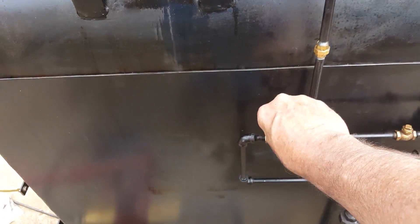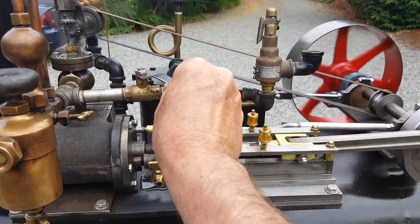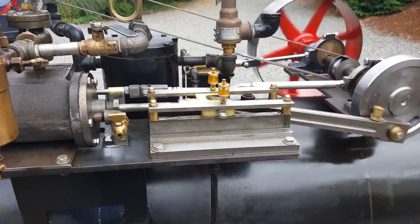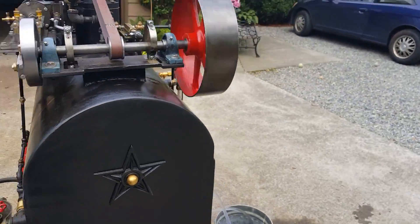I'm opening this valve now, stopping the water from going into the boiler. We'll be right back.